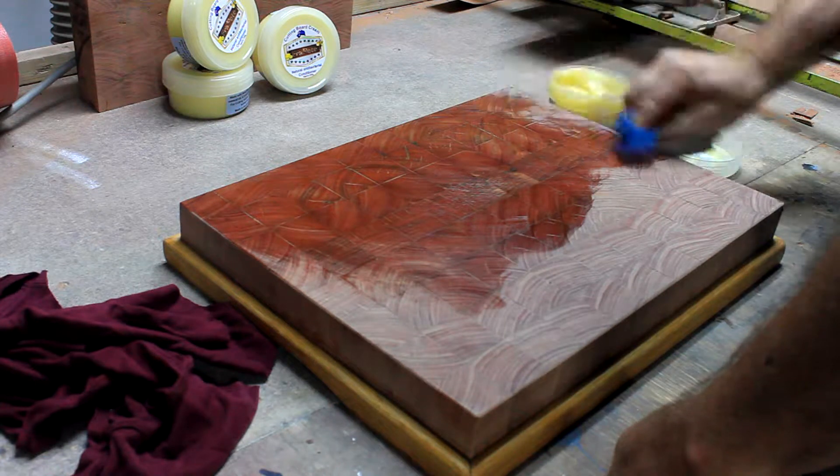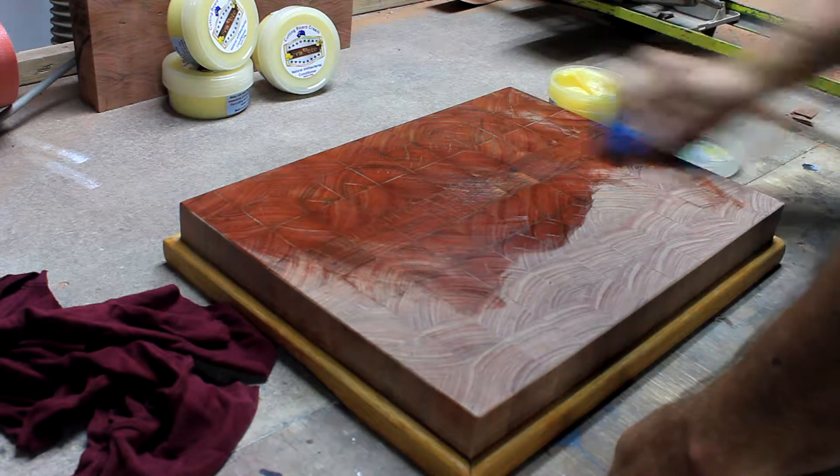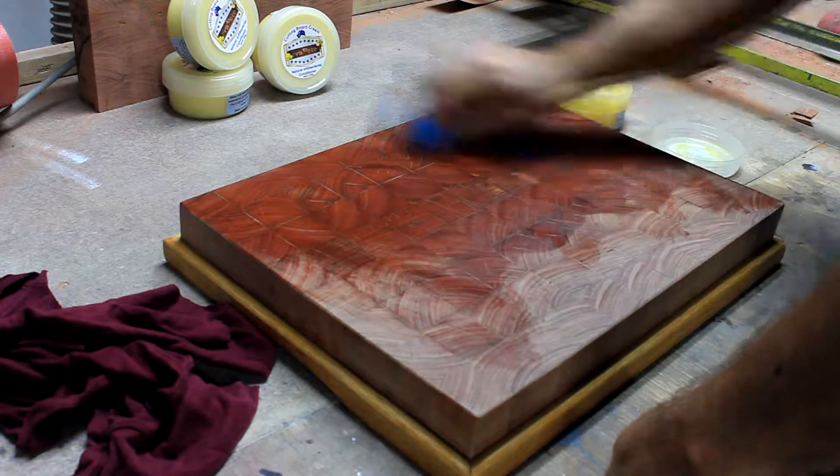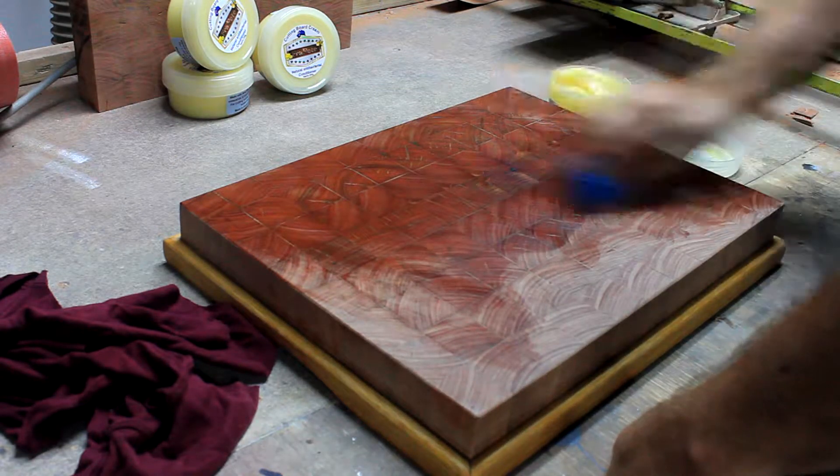We are using the conditioner in very cold weather, and you can see a small chunk of beeswax on the board. We ran out of conditioner and grabbed some before it was fully blended.